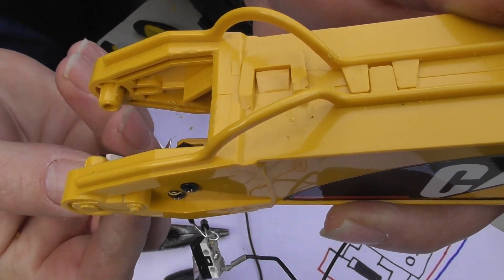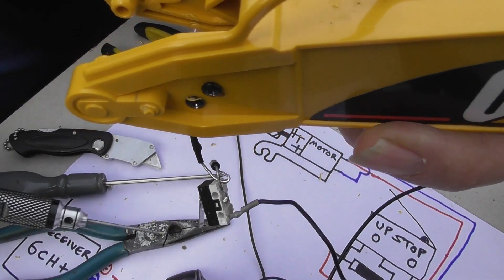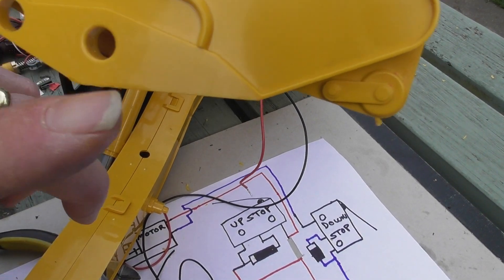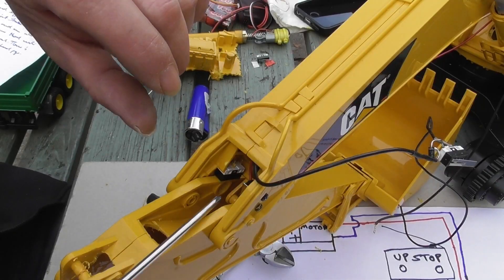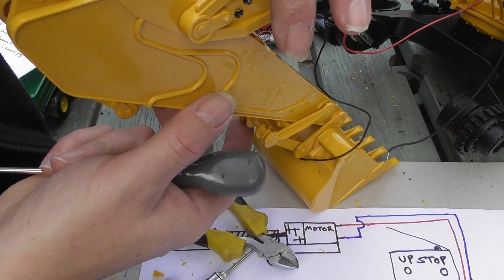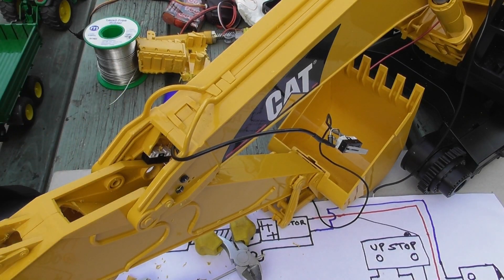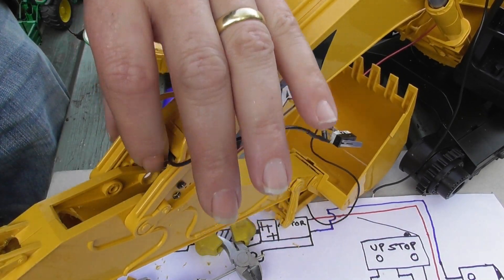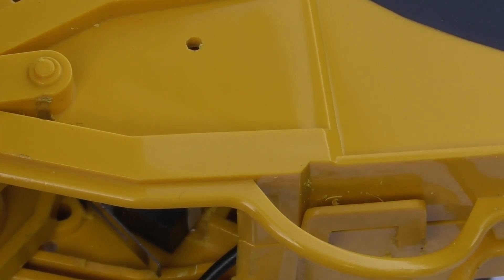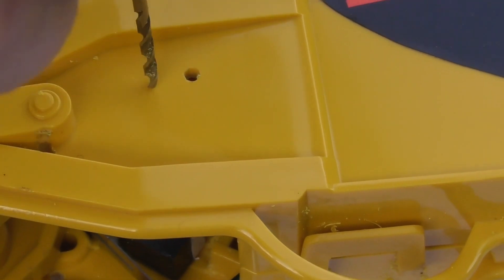The second micro switch needs to go in a fairly hard-to-reach place, so I've got to remove this piece of plastic. Having removed all the plastic you end up with good access — always remembering it's the top hole that locates. The micro switch is going to go in about there; you can hear it clicking at its extreme. To know where to drill the hole I'll use my drawing-pin trick — push it through one of the holes and press hard to leave a faint white mark, then drill that.